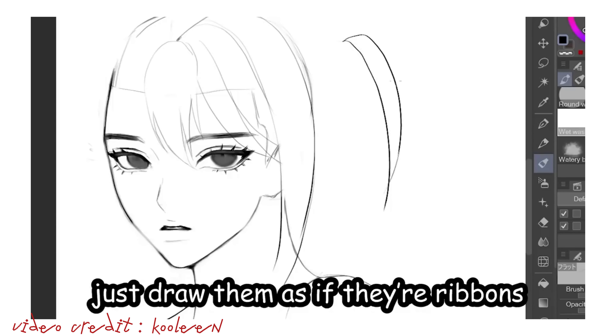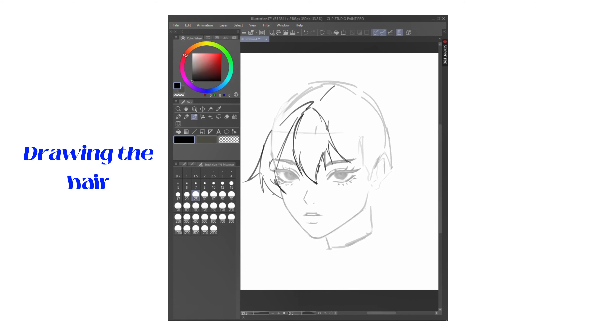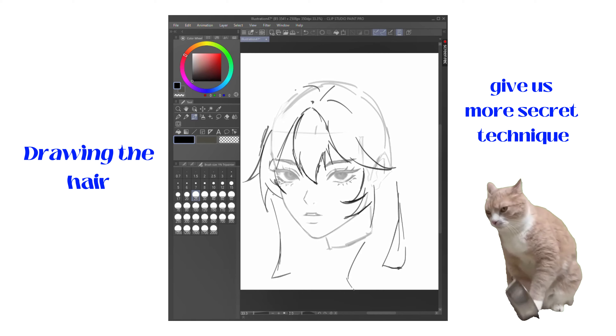For longer hair, just draw them as if they're ribbons — basically, just draw the rest of the hair. So we are just supposed to figure out how to draw the hair, and here I was expecting another secret technique.